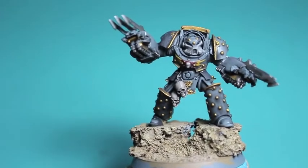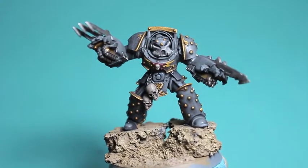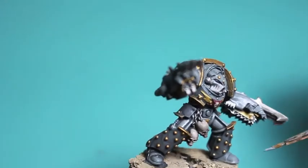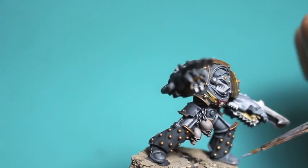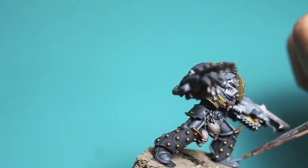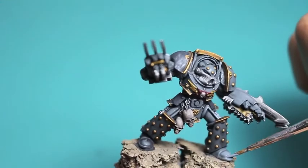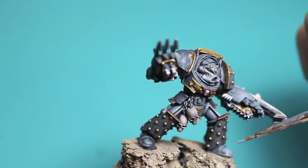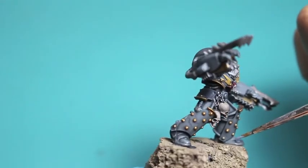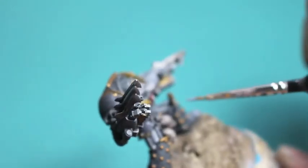The reason we start by reapplying the base color is because now we've got the shade giving us an idea of where the shadows naturally are going to be. We don't want the shadows on the widest areas that the light is actually going to hit, so we're going to contrast those lighter areas by painting the base color back up. I'm going to start with an easy part — the feet.